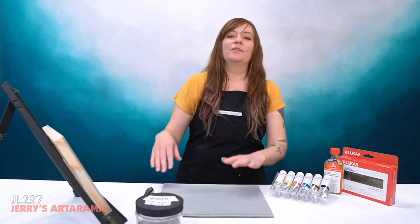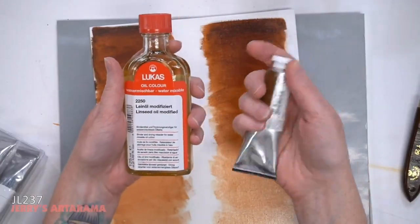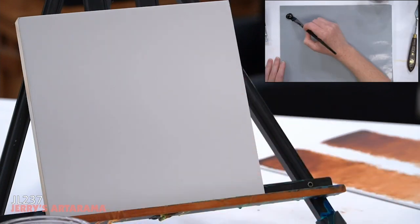Hello arty peoples and welcome to another episode of Jerry's Live. Today I have a really fun class planned. We are going to be going over water-soluble oils and how to start a painting with them.